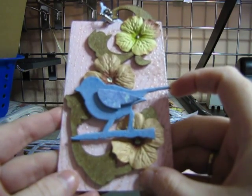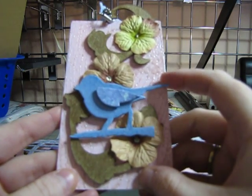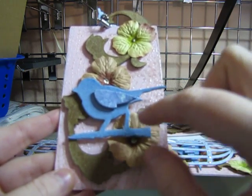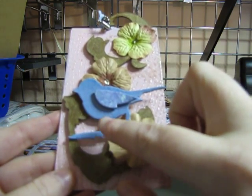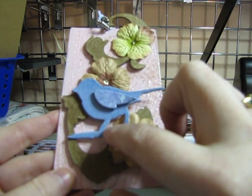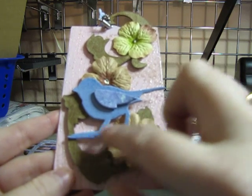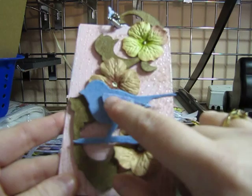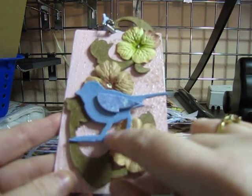Then I took the bird from Tim Holtz's birdcage die, painted him, and then painted him again with distress crackle paint and went over it with the broken china distress ink to bring out the little crackles.